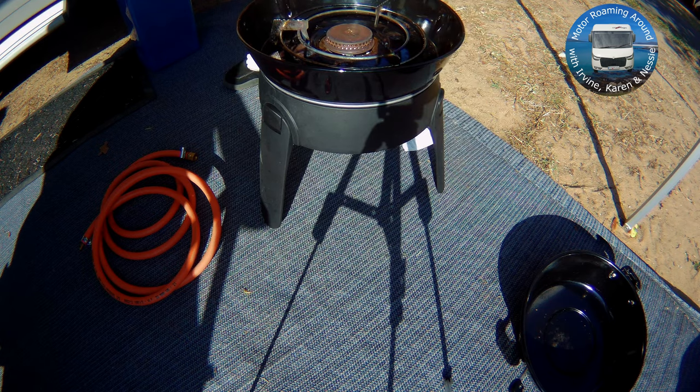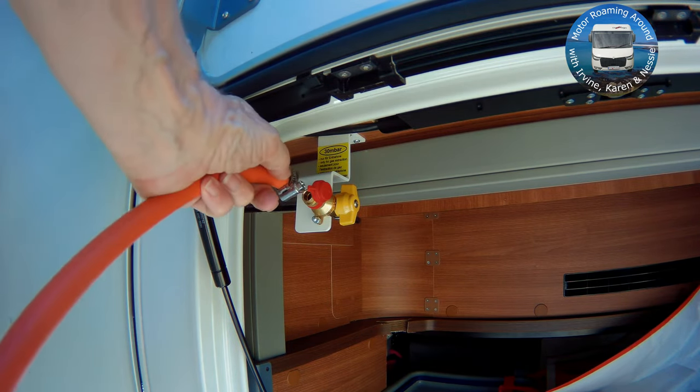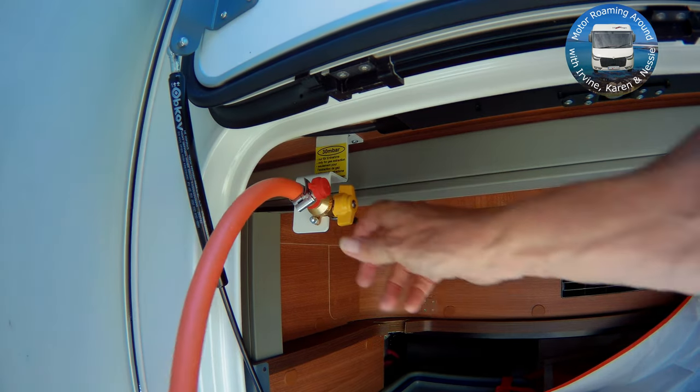We like to cook outside as often as we can using the Kadak Safari Barbecue, which plugs directly into our van gas supply.